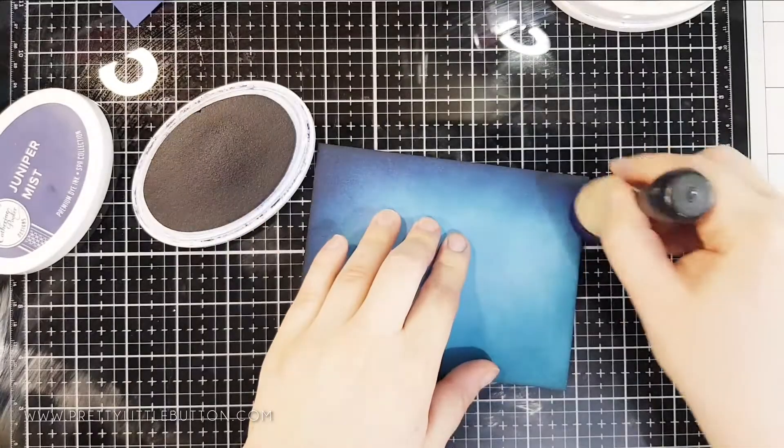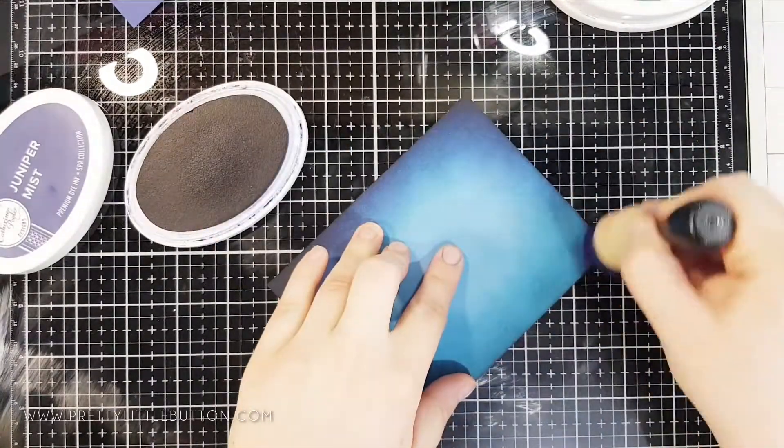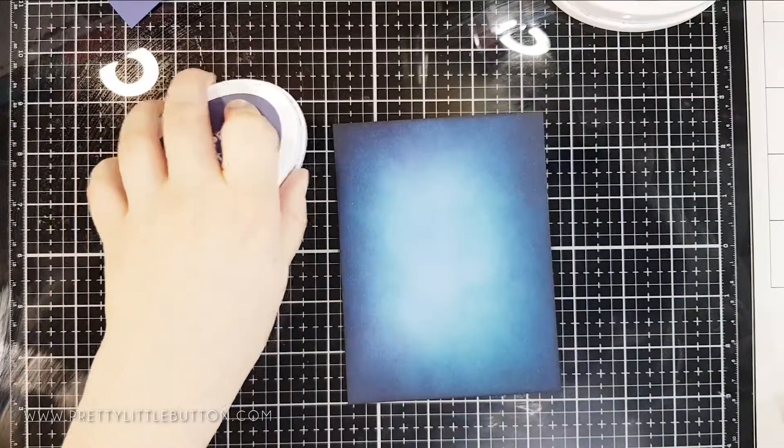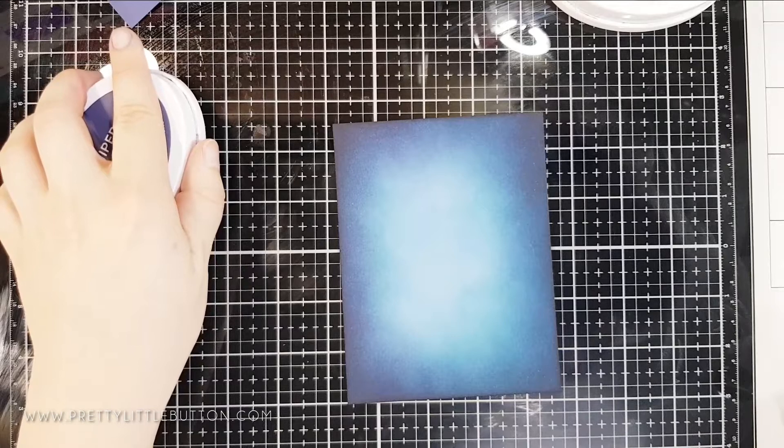A tip for a smooth transition is to go back between your colours and blend these together. It really will smooth out that transition and you get a lovely beautiful highlight to your card panel, as you can see here.